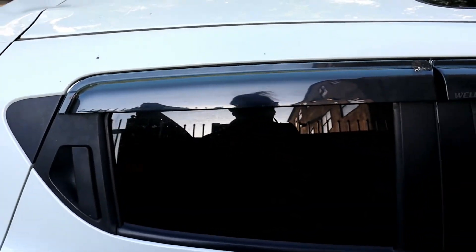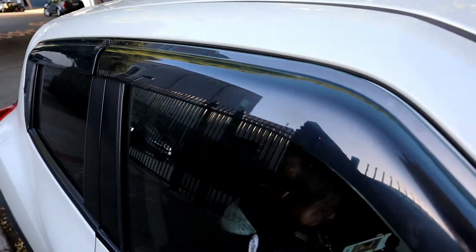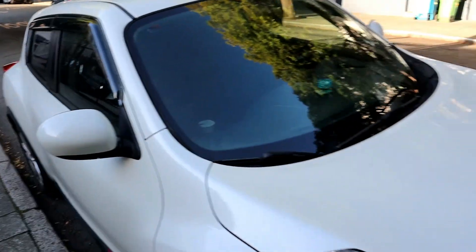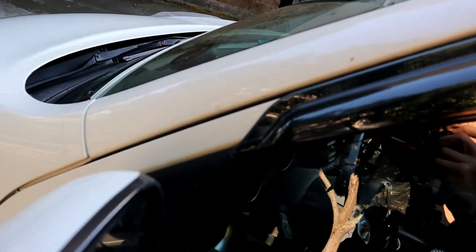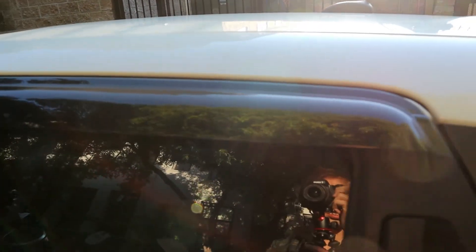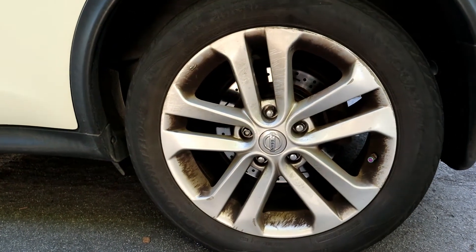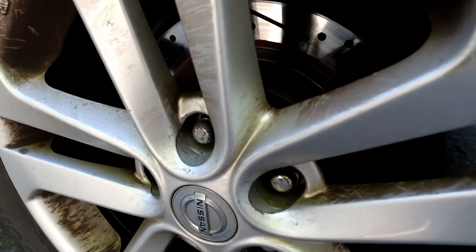I put vent visors on my car — they're from Vent Visors, on the passenger side and also on the driver side. I also put on concept OEM alloy wheels.